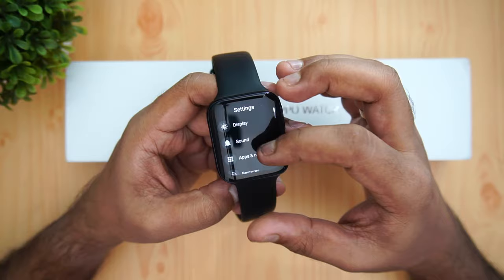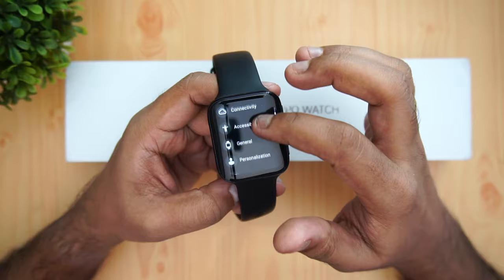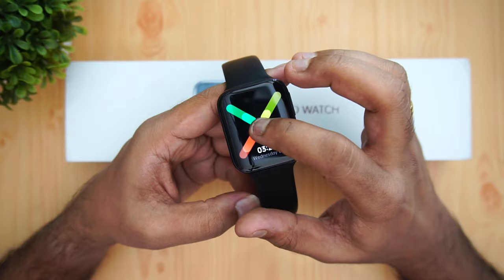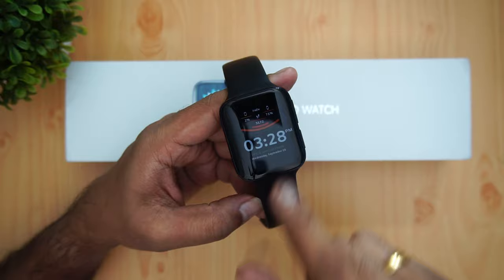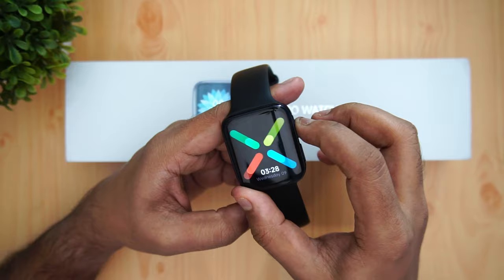In settings, you'll find display customization, sound, apps, notifications, and gesture support — including tilt wake, touch to wake, and wrist gestures. The secondary button can be configured from settings; right now it's set to workouts. Press and hold the home button to change the watch face — Oppo provides many watch faces by default. We also installed the Facer app, which gives access to many more watch faces, allowing good customization.